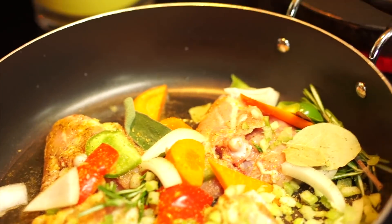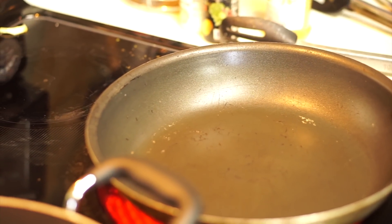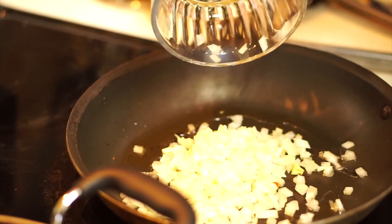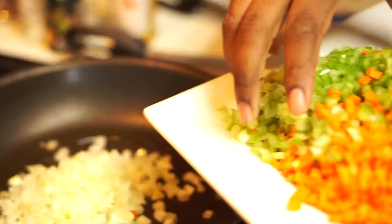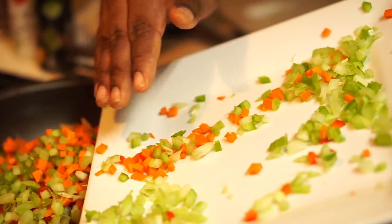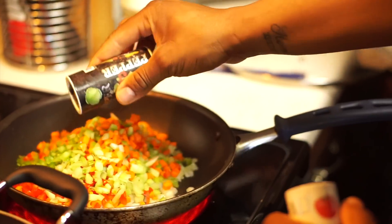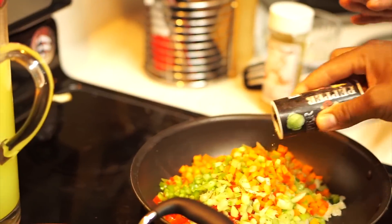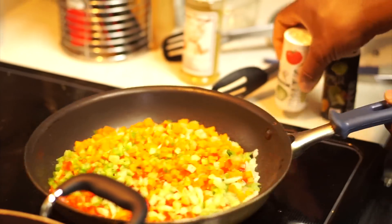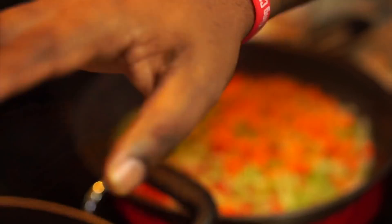Here I have another pan — the veggies in this pan are going to be an actual part of the dressing. Add some olive oil to that. We have onions, celery, carrots, and red bell peppers. Go ahead and hit that with some salt and pepper. What salt and pepper does is wick up the natural flavors of any vegetables you cook — that's just the foundation. I'm going to sauté this up and add it to the cornbread mix.